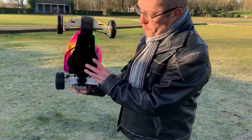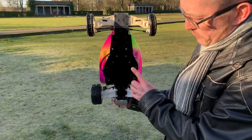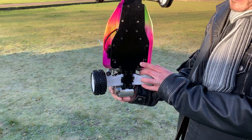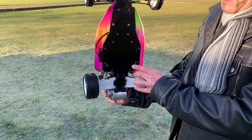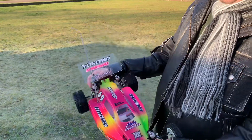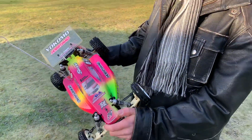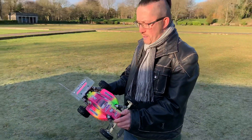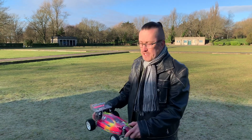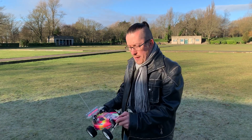After looking at more pictures, especially around the chassis and the back end, there's a bit of a Kyosho Ultimate sort of influence going on, as well as the TRX one by Traxxas and the Academy Griffin Pro. So it is a bit of a mash-up of buggy ideas, but they've tried to make their own competitive 1/10th racer.